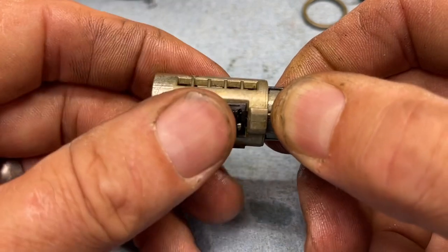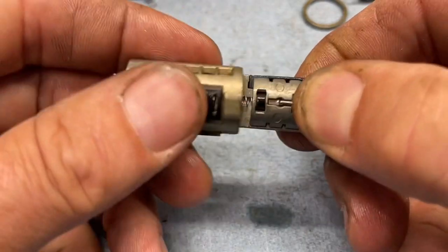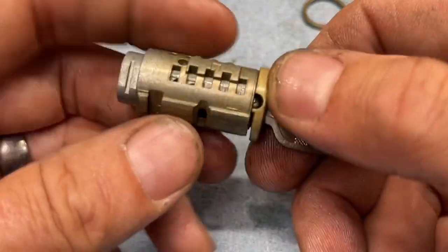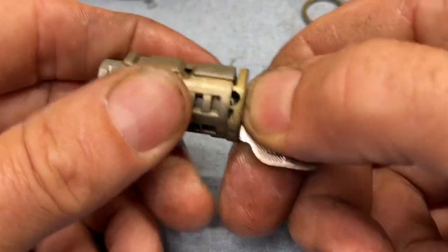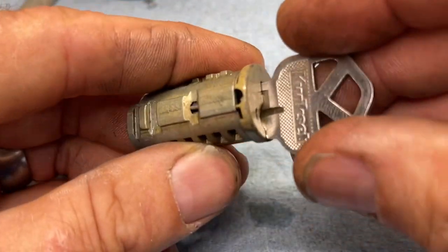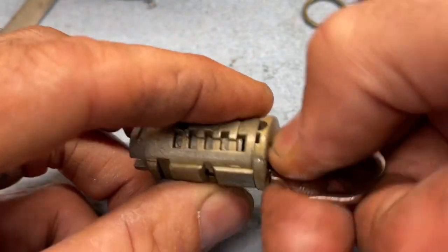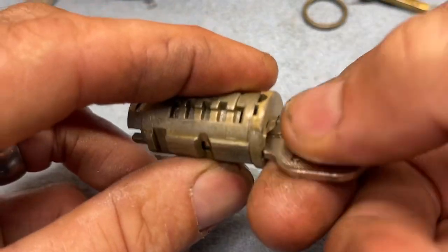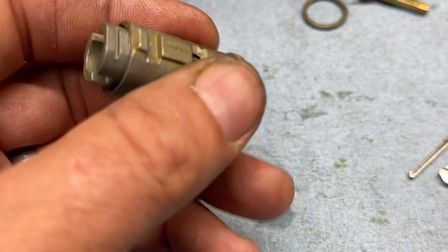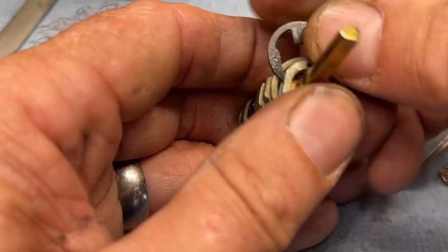It will go all the way in from some positions. Come out, turn it maybe a little bit, and open the sidebar — there it goes. What I always do is get it turned, check it works, then push in here, click, pull it out, put it back in and turn it — just to let it set, kind of like it was supposed to — just to make sure it's going to reset okay.